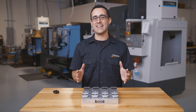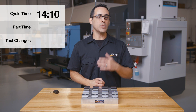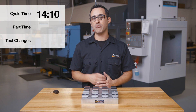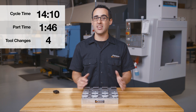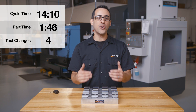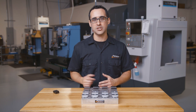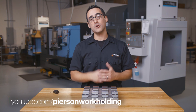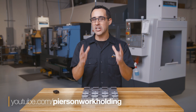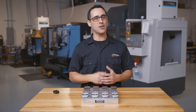The stats: this pallet has a cycle time of 14 minutes 10 seconds, which works out to a finished part every 1 minute 46 seconds. Only 4 total tool changes for the entire pallet versus 32 changes if we were running 2 in a vice for both operations. And since we're running both ops on one pallet, we only did one setup. Subscribe to our channel where we aim to share a bunch of information to make this industry more efficient. Until next time, go innovate your production.